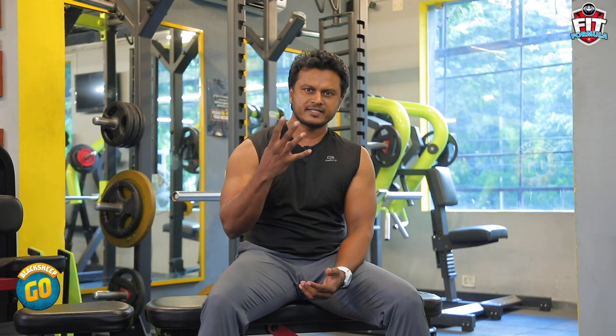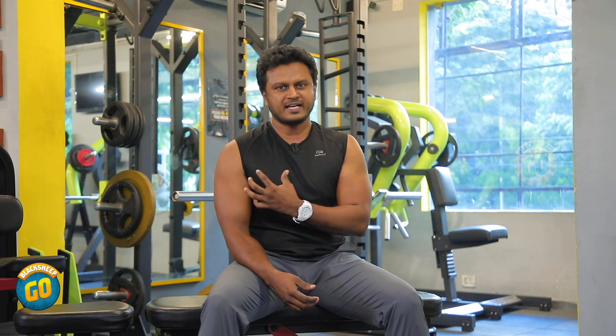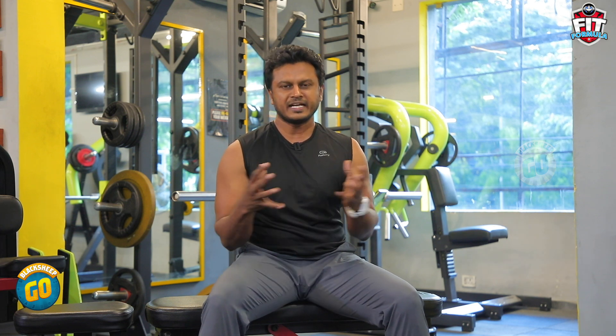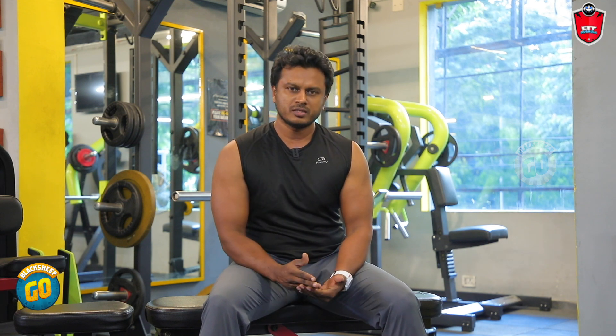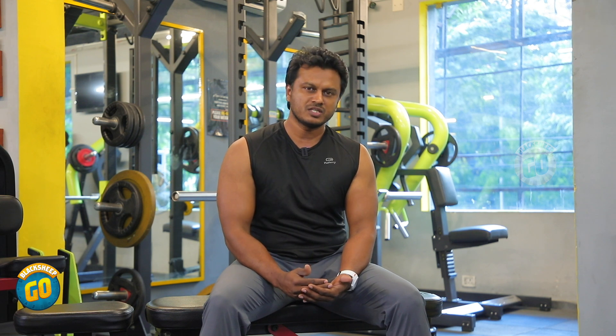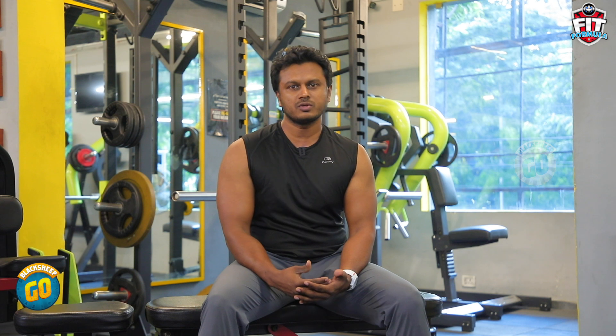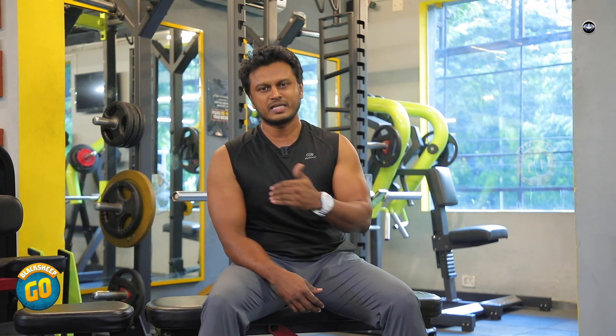Now we train 4 exercises to train the chest muscles — how to tighten the muscle and shape it properly. First, you need to change your lifestyle and follow a proper diet. After that, you need to do a proper exercise routine. Let's go for the first 4 exercises that will help you tone up your chest muscles.